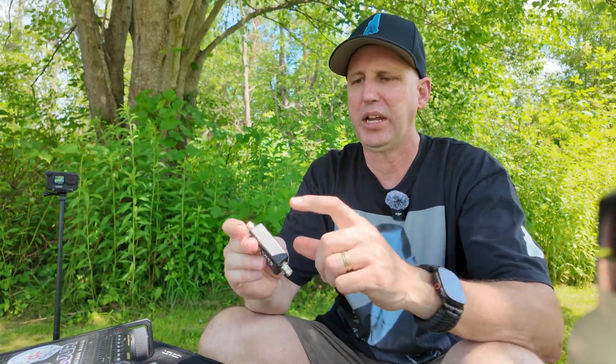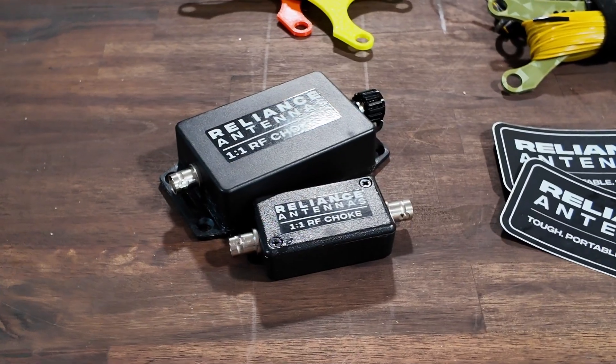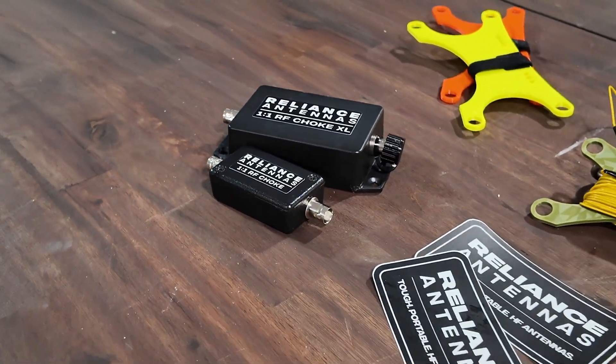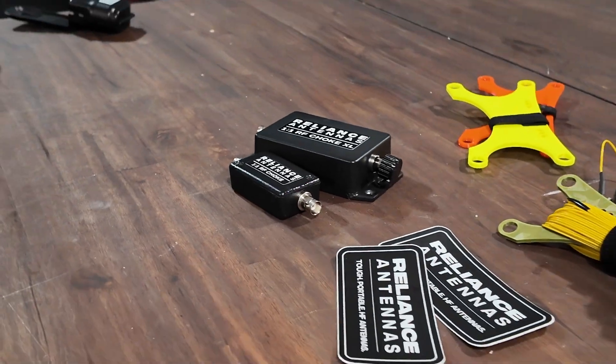I love Matt's designs — the fact that they're waterproof and in good solid cases so they'll take a beating, and that they come in different BNC and SO-239 ends. So that is always a plus and definitely worth having in your kit. Hopefully the review of this RF 1-to-1 choke by Reliance Antennas was helpful. Make sure you head over to his website. As always, thanks again for watching — 73 and POTA on.